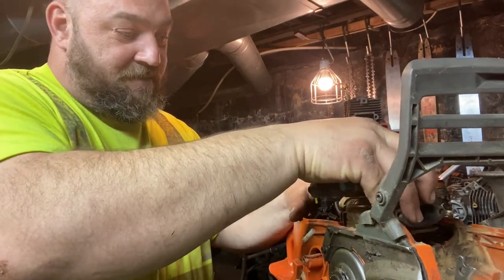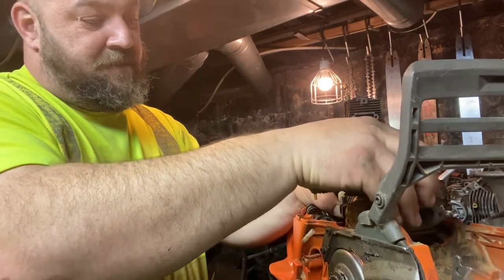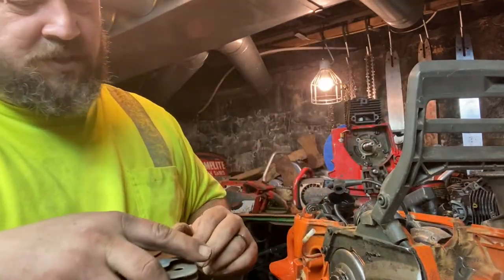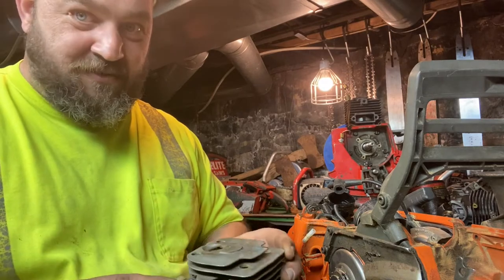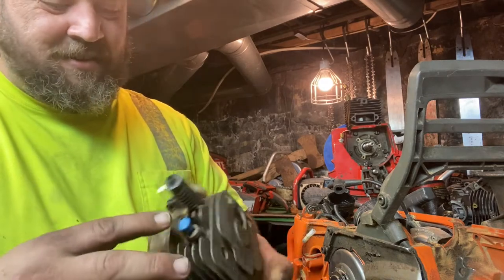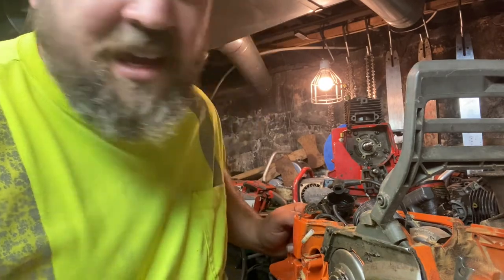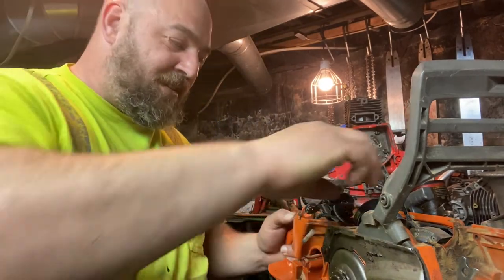Let's get this cylinder off. Oh, she's ugly — she's really ugly. I can see why we only got 65 pounds of compression.